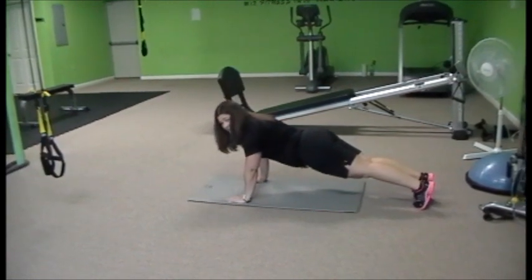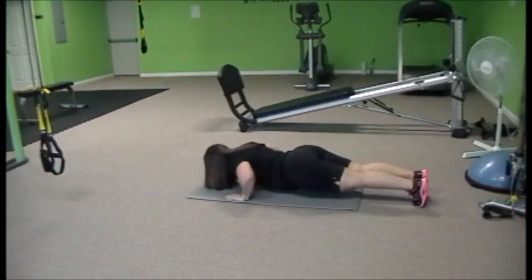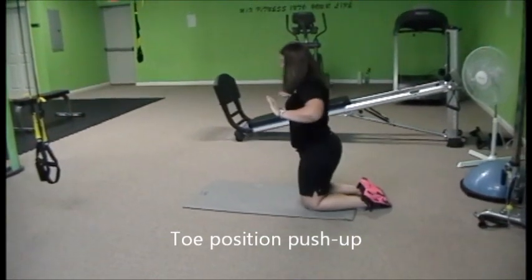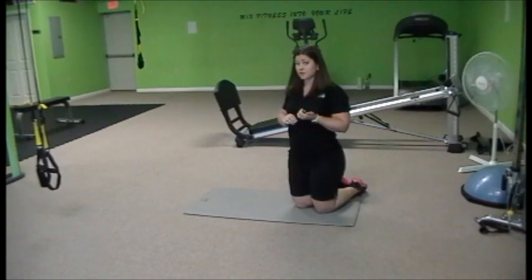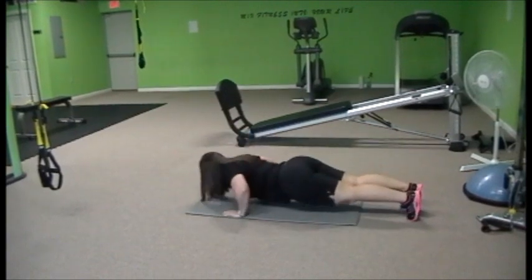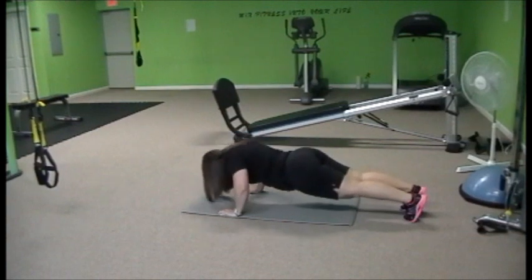Notice my hands didn't change when I changed into the toe position push-up — down and up. Elbows are tucking out on a 45-degree angle. Make sure that your chin is not dropping down towards the ground; in any of these, you should be looking out. So in this position, you're looking forward rather than letting your head drop.